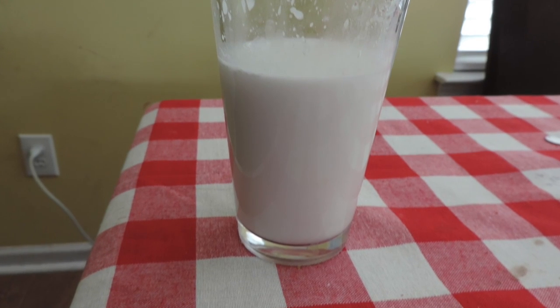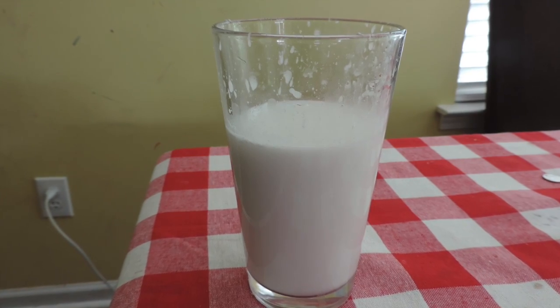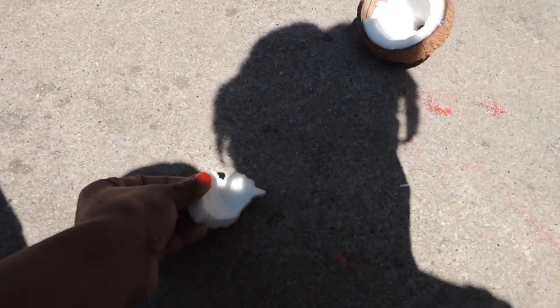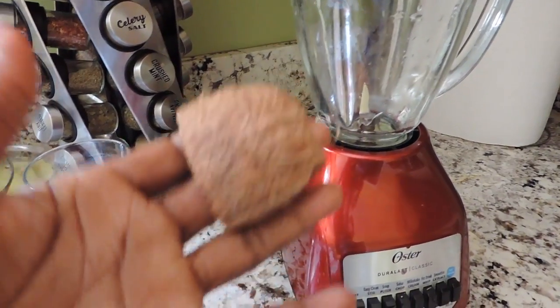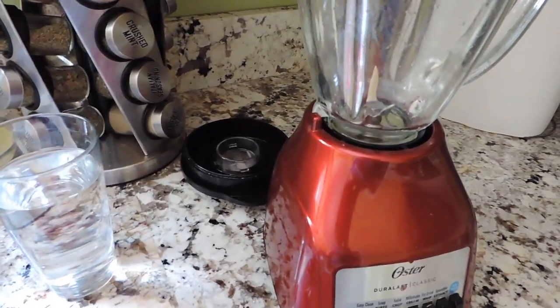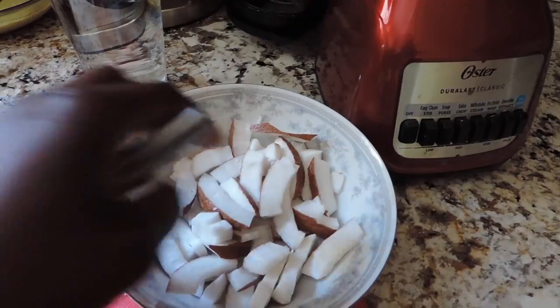Hello everyone, welcome to my channel. In this video I'm quickly gonna show you how you can extract coconut milk from fresh coconut. Here I'm gonna break my coconut and then we're gonna remove it from that hard shell. Then we're gonna slice our coconut into pieces so that way they can agitate pretty well in the blender and turn into that delicious milk.